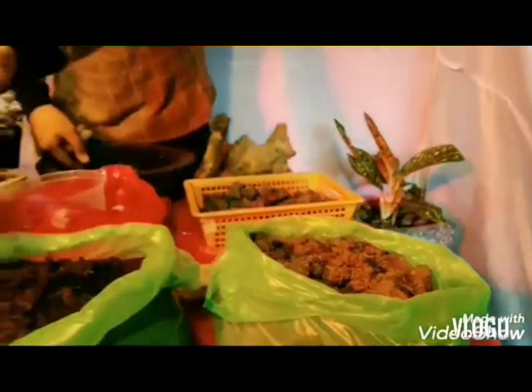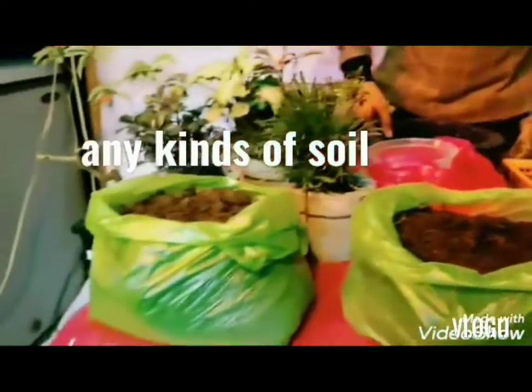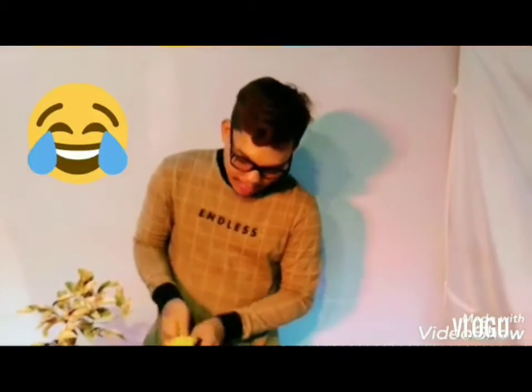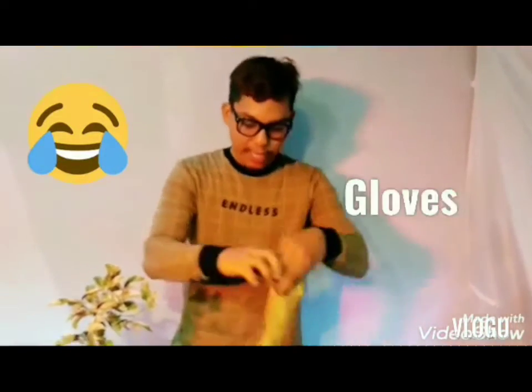Meron po tayong tatlong soil na gagamitin po sa ating dish garden. Para ligtas po ang ating paggawa ng dish garden, may gloves po tayo. Ready. Ayan, baligtad siya.